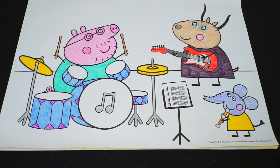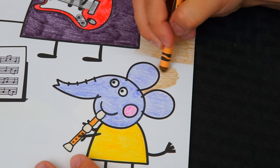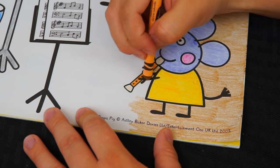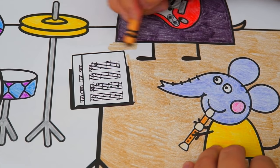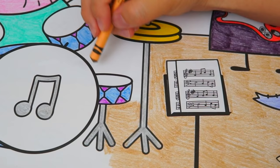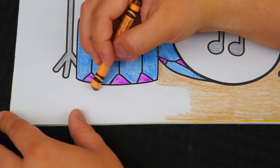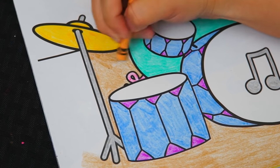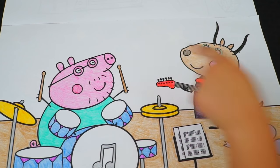Okay, I'm finished coloring in the whole band. Now let's color in the background. Let's make the stage light tan. And lastly, we'll color in behind them dark red.